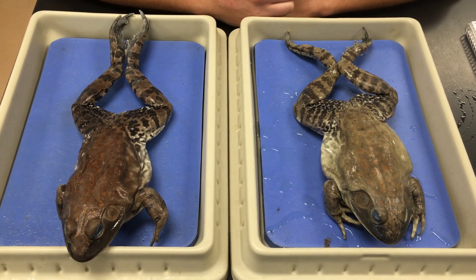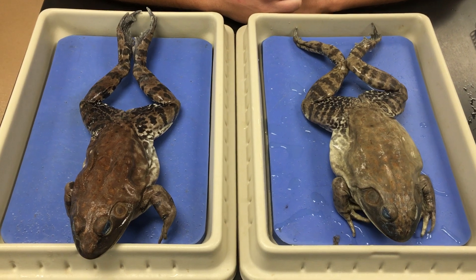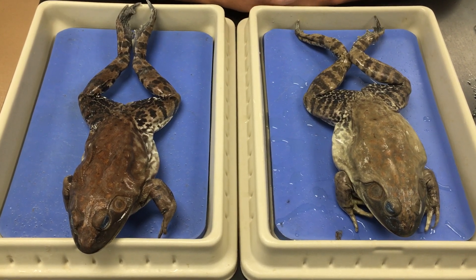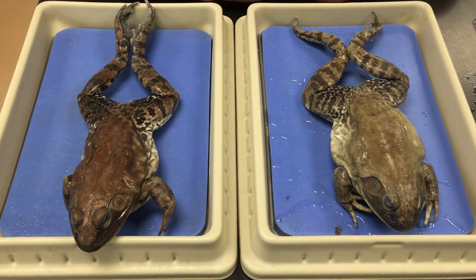Hello, 154 Biolab. Today we are going to be doing the first of our vertebrate dissections. We are going to be looking at the anatomy of a frog, to represent the phylum Chordata and specifically the subphylum Vertebrata.